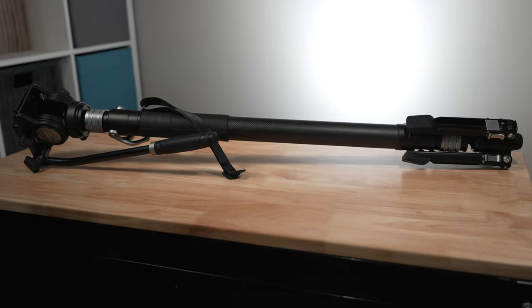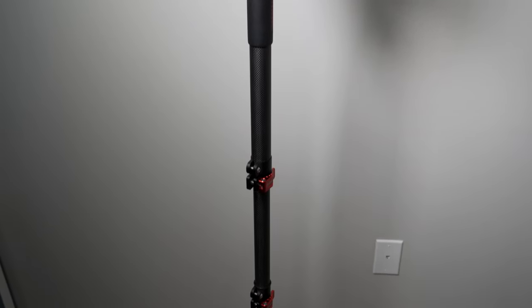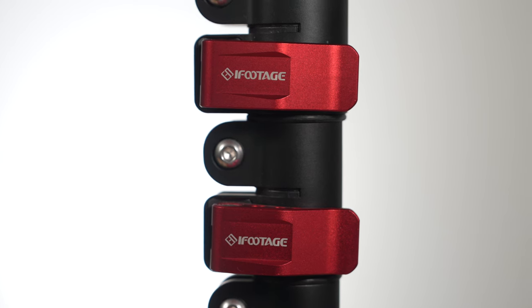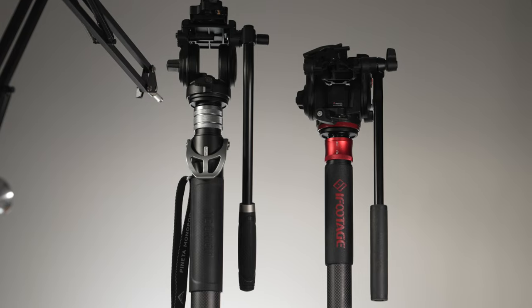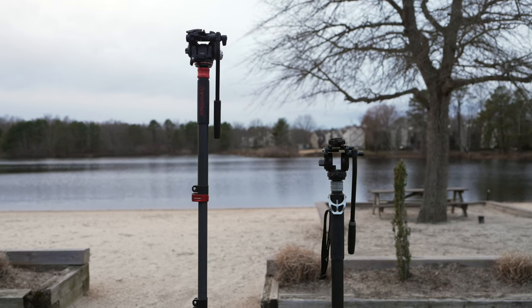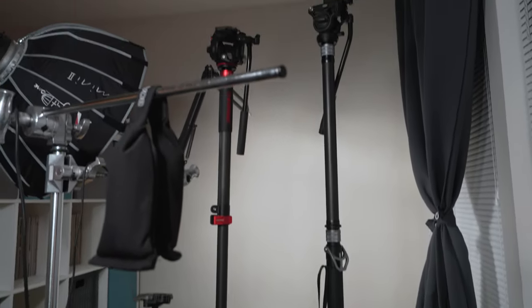There are actually a lot of similarities between these two monopods. Both are carbon fiber monopods, with the iFootage coming in at around 2.8 pounds compared to the YC Onion Panetta's 3.7. Both are multi-section monopod designs, with the Panetta having three sections and the Cobra 2 having four. The big difference is the Panetta's single flip-lock design versus the Cobra's multiple flip-locks. They maintain a very similar closed length height, with the Cobra 2 at 27.8 inches and the Panetta at 29.5 inches. However, the Cobra 2 goes up to just under 71 inches while the Panetta reaches just over 57 inches — though this is mitigated by the extension pole the Panetta comes with.